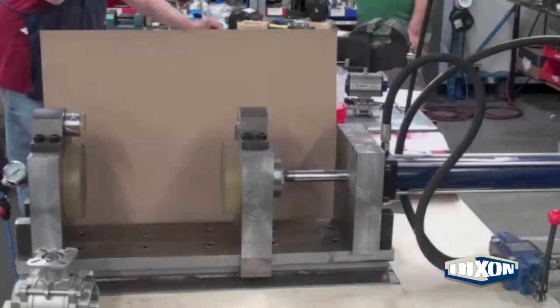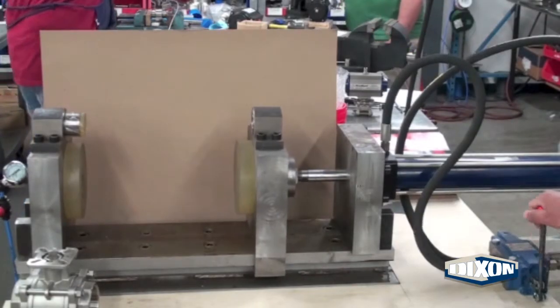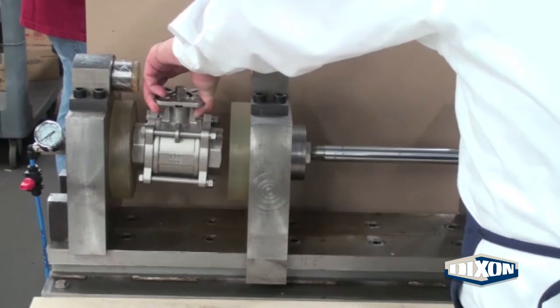The Dixon valves are leak tested using a hydraulic vise with an air supply. In this case we are testing an industrial ball valve compressed between the rubber jaws of the vise.